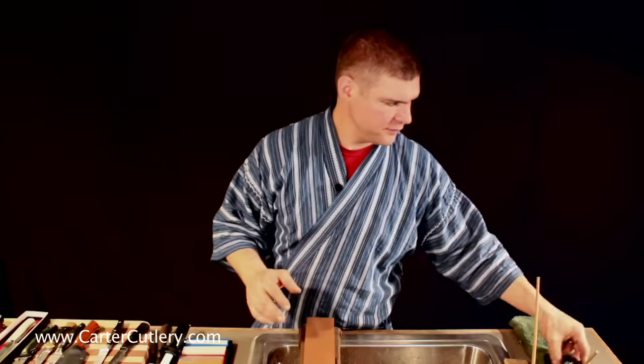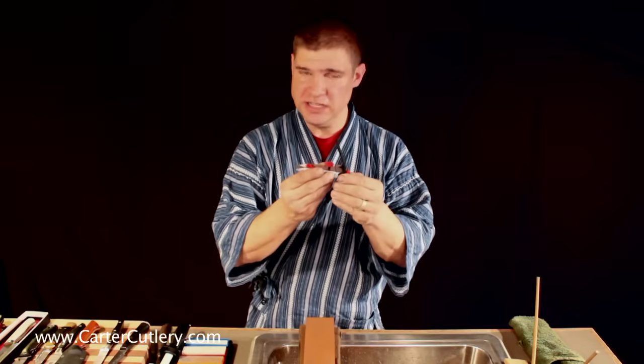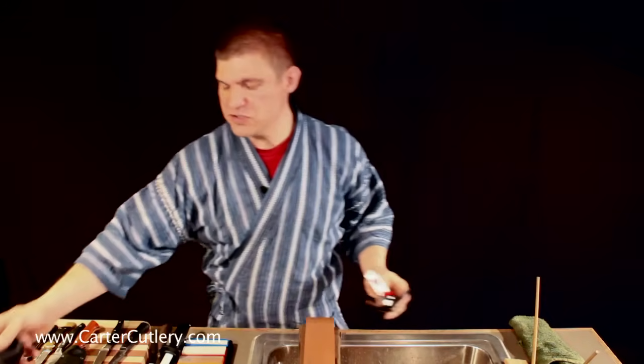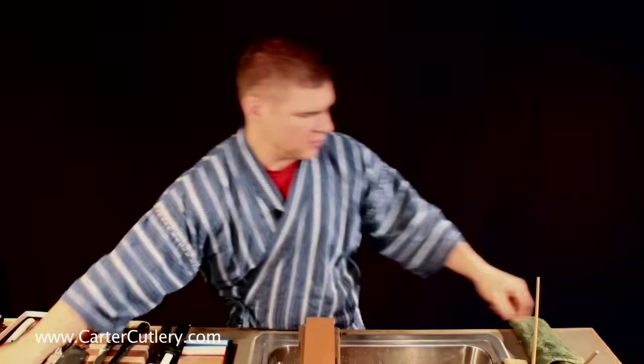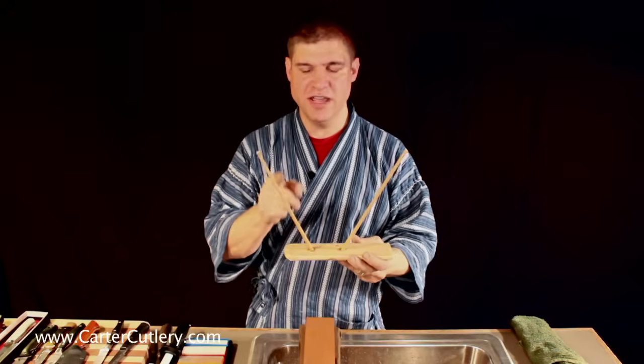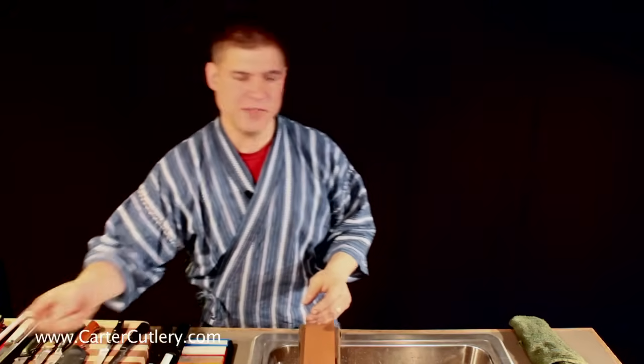Now let me talk about angles. This device assumes it knows what you need in terms of a primary angle. These devices assume that they know what's good for you in terms of a primary angle. But it's a faulty way of thinking.